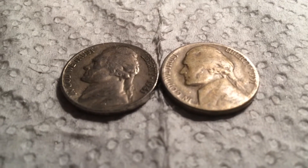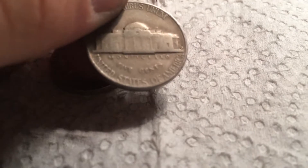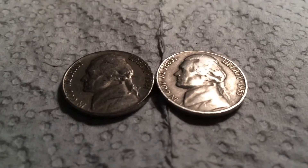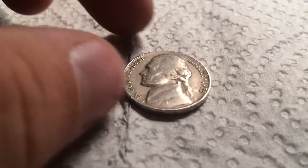Couple rolls later, we have two more Old Jeffersons. The first one is a 1941 S, and the second one is a 1951 Denver. That is 11. Next roll, we have two more Old Jeffersons — the first is a 1941 Denver and the second is a 1955 Denver. That's 13, and onto the next roll.